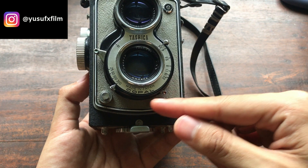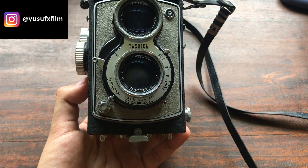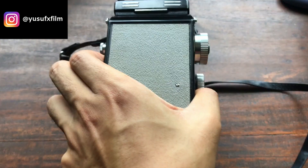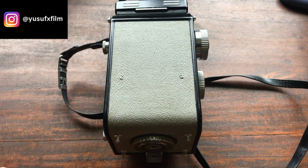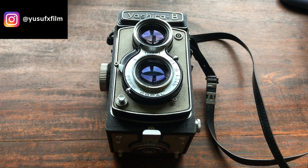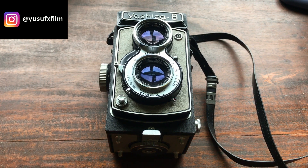You can also use the self-timer here — mine works in perfect condition, and I've used it when I don't want camera shake and I don't have a tripod. That's all for the Yashica B. I'll include a link to my detailed written review on my website in the description below. If you liked this video, subscribe, leave a like, and share with your friends. You can also support me through Buy Me a Coffee — I really hope to make more film photography videos like this.